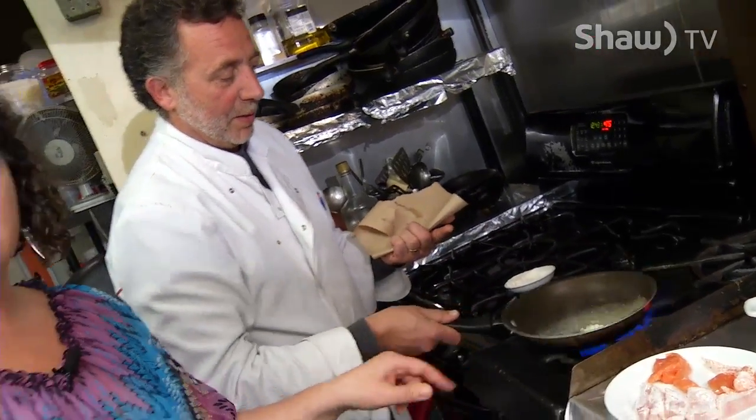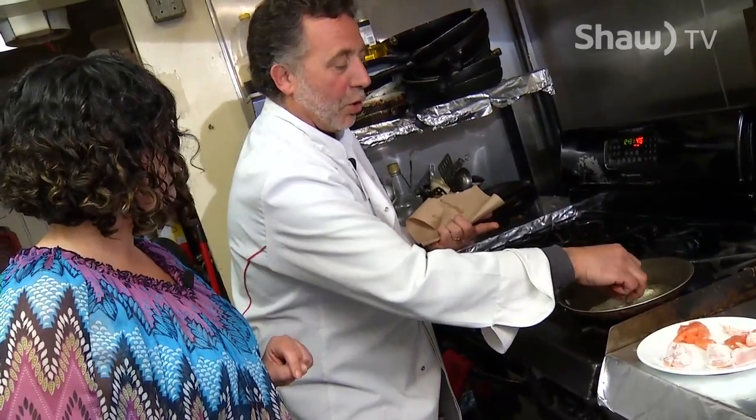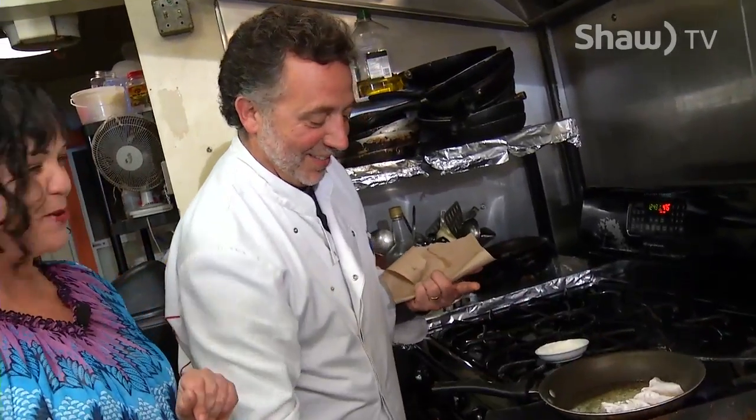Meanwhile, his garlic butter is heating up. Sometimes you need a little coloration here. When it starts — coloration — it's a little brown. I thought maybe you were burning it and I wasn't going to say anything. That's on purpose.